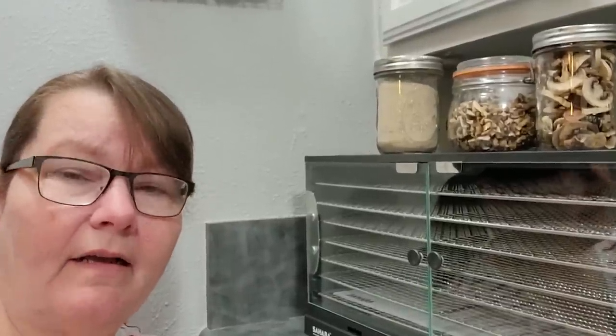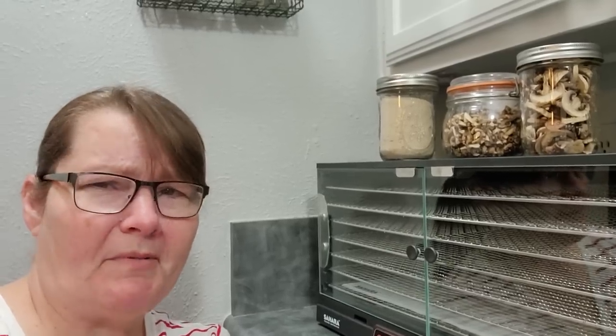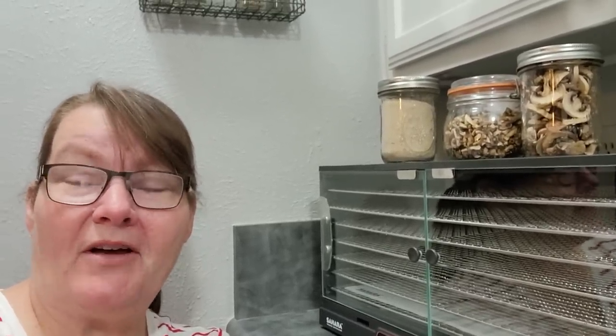How much room does a fungi need? As mushroom as it takes. Welcome to Dad Jokes with a Purposeful Pantry. Welcome to my channel. Today we're gonna be talking mushrooms.